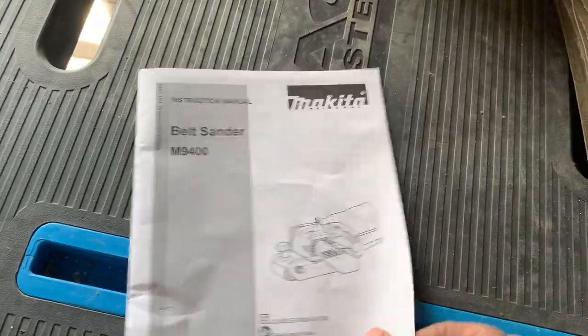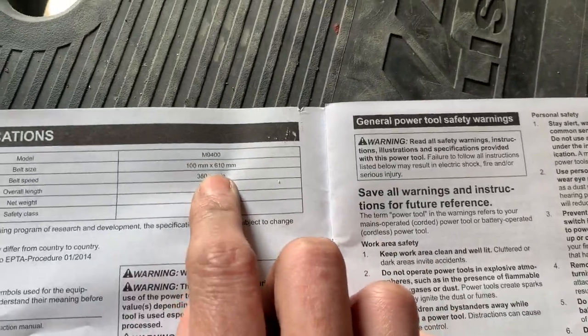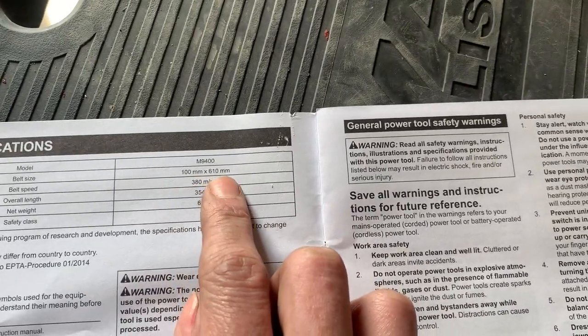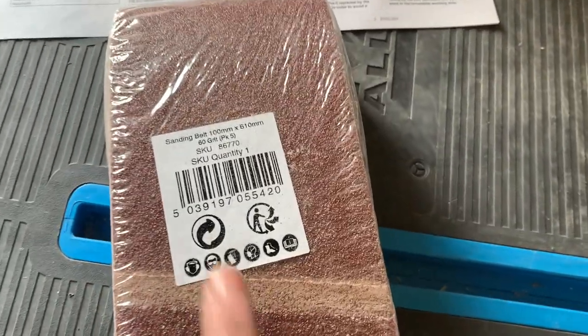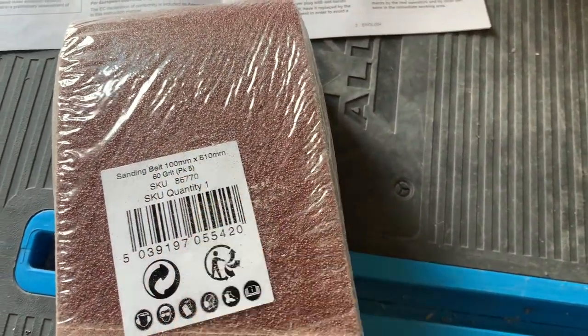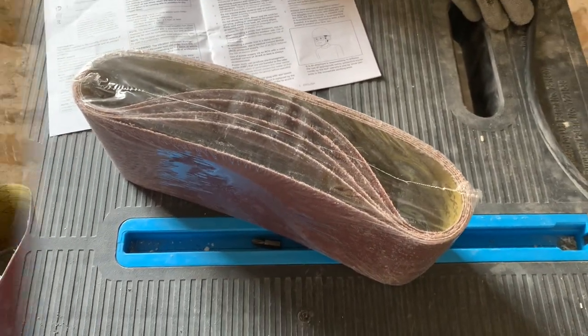First things first, I want you to make sure that you've got the right belt for your sander. Go with the specification for your sander and check it out — mine's 100mm by 610mm. When I bought replacement belts I just want to double check that they are the same size, same length, same width, and then we're good to go.